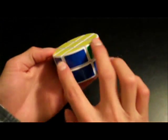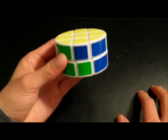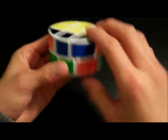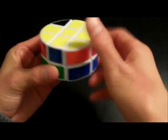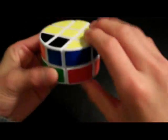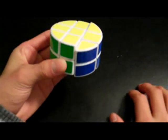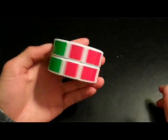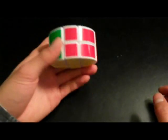Now you just have these two that need to be switched and the puzzle will be solved. Right, Up, Right, Up, Right, Up, Right, Up inverted, Right. And that's it — that's how you solve a Pi Cube, 3 by 3 by 2.